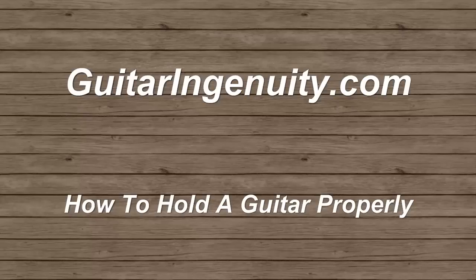Hi everybody, it's Ulrich Peyser with guitaringenuity.com. Today we want to explore the question: how to hold a guitar properly.